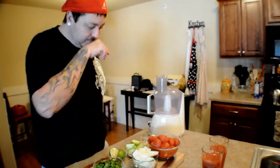Hey guys, so today I'm going to show you my mom's recipe for salsa, which is my favorite recipe. I make it a whole bunch. It's super easy. Let me go ahead and prep all these ingredients for you.